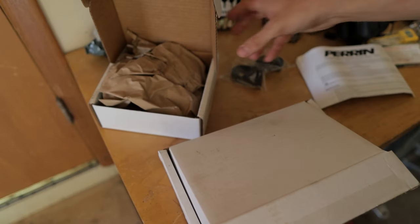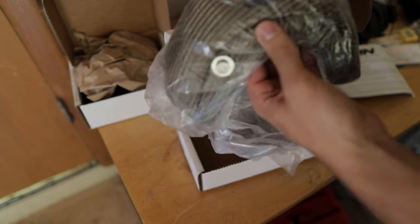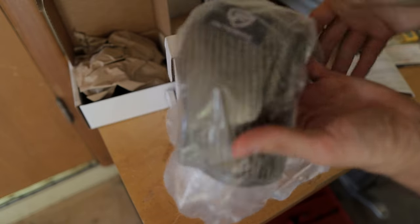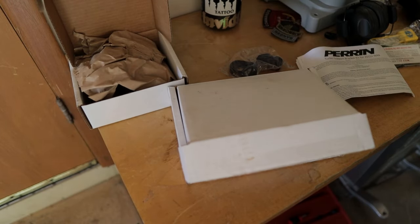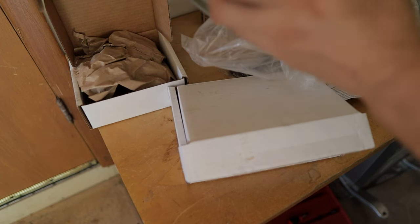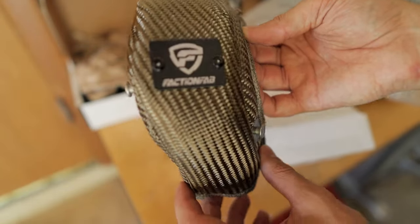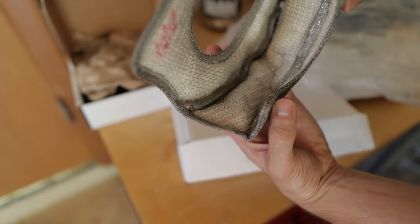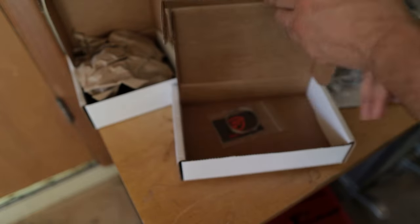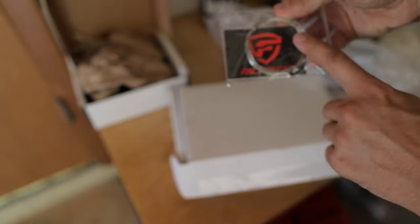The other cool thing we're installing today is from our buddies over at Faction Fab — they sent over a Faction Fab turbo blanket. This thing is absolutely awesome. It also comes with safety wire, which is a great touch.